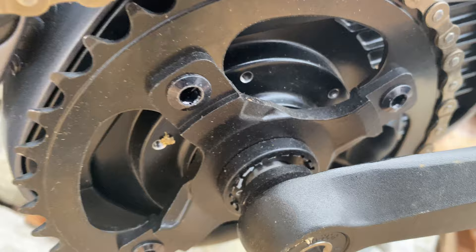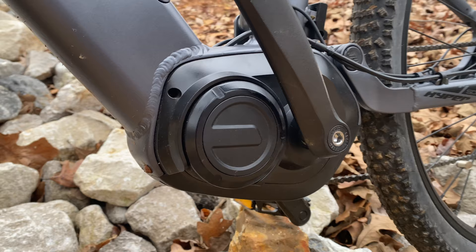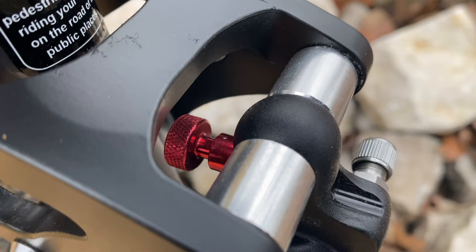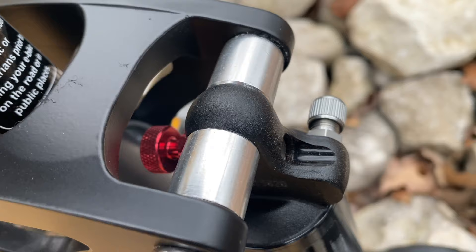Of course the two big ticket items make the like list: the mid-drive at 36 volt, 250 watts — plenty of usable power, easily propelling me up even large hills. Hyper told me it's UL 2849 certified via third-party lab SGS. My second big-ticket like is the inclusion of an air shock for rear suspension. You're paying for the mid-drive, so this could have been a coil afterthought — it's really nice to see a factory rear shock that's completely usable out of the box.